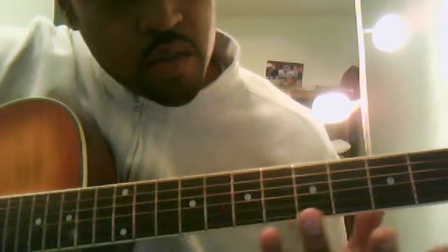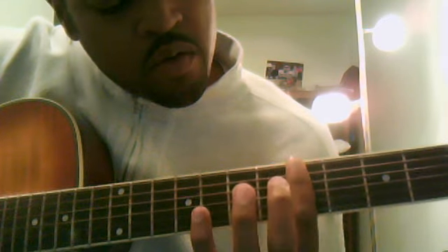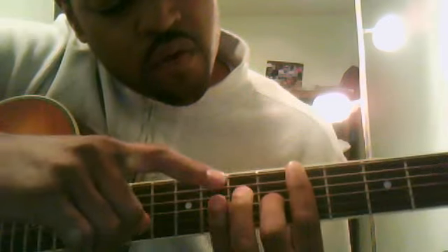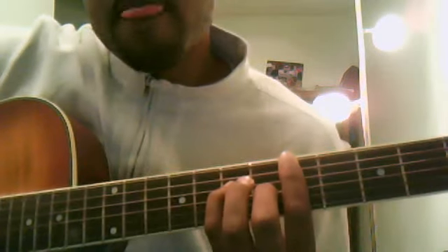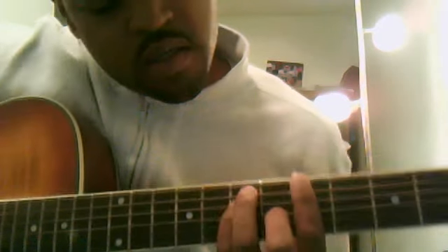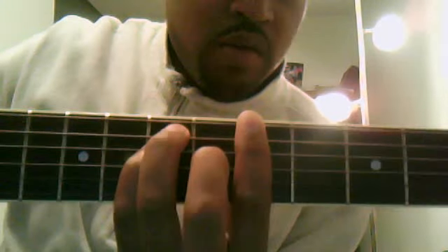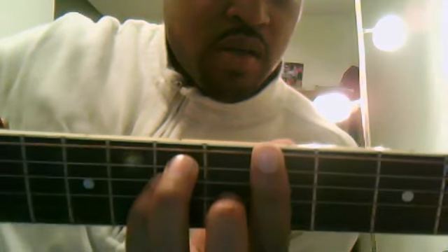Alright, for the rest of the A chord: you have your bar at the fifth fret barring all six strings. You have your second finger, which is your middle finger, on the third string at the sixth fret. You have your pinky finger, your fourth finger, on the fourth string at the seventh fret. And you have your third finger, your ring finger, on the fifth string at the seventh fret. Here's your A major bar chord up close and personal.